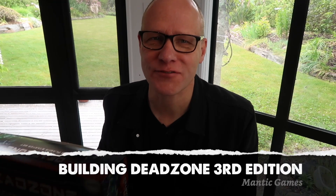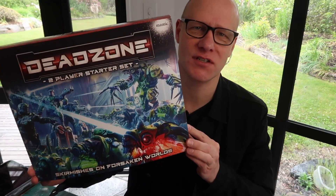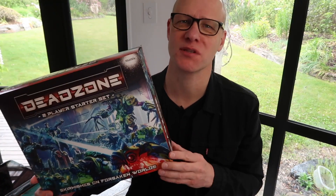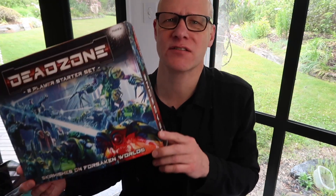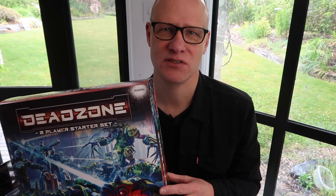Greetings fellow members of the Esoteric Order of Gamers, welcome to another video on Deadzone 3rd Edition. We've had a good look at what's inside this fantastic starter set, now I'm going to show you how to build the miniatures. Of course you can come up with your own force lists for your strike teams, so do a little bit of research first. You might want to read the rules and get the hang of it before you decide how to build your teams.